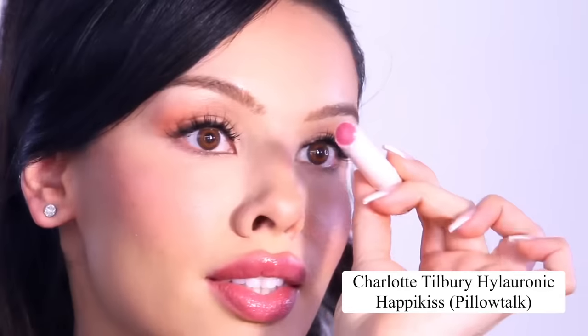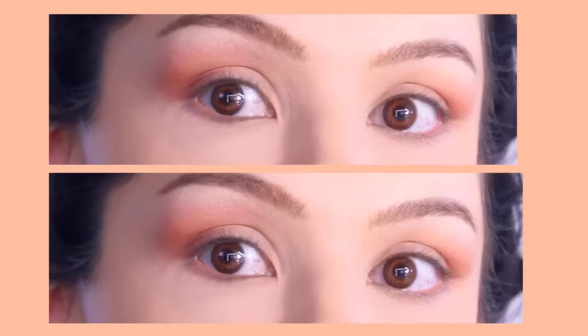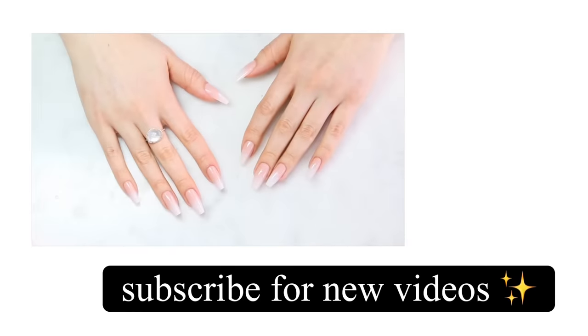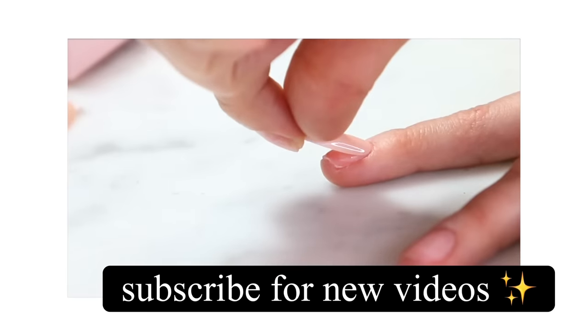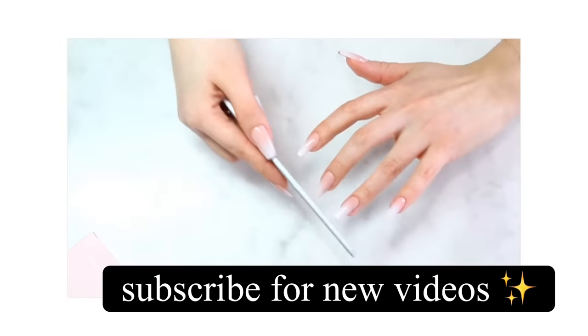I'm trying a gloss that's really shiny, but after I put it on I realize I don't like it. Instead I'll use this sheer pink lip balm that adds a touch of color, and this will complete the look. Something unexpected for a special occasion that enhances your beauty, is easy to do, and will photograph really well. Thumbs up this video and subscribe for new videos and new shorts — I love you and I'll see you in my next video!